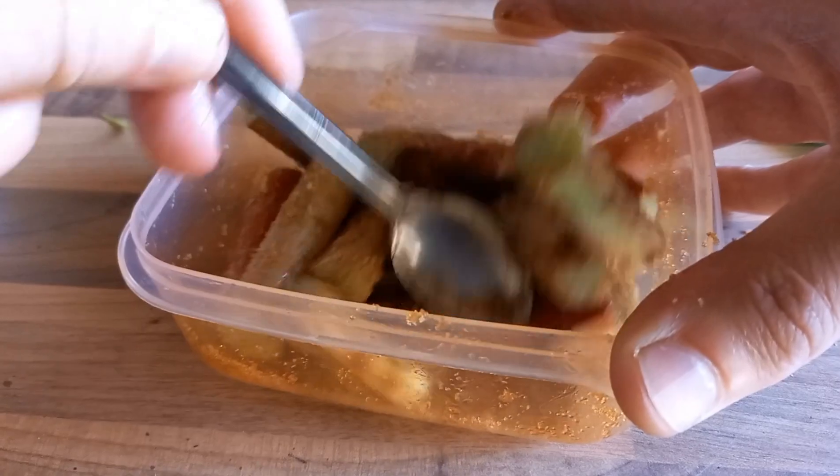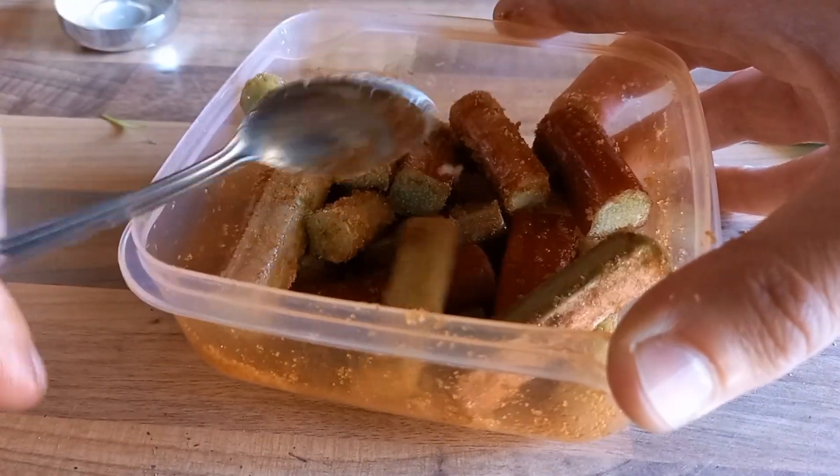On a Weber kettle, you want to set up for around 150 to 170–180 degrees C for direct grilling. This is ideal when you've already done your cooking and your Weber is still warm — you can just go back to it and cook this dessert.